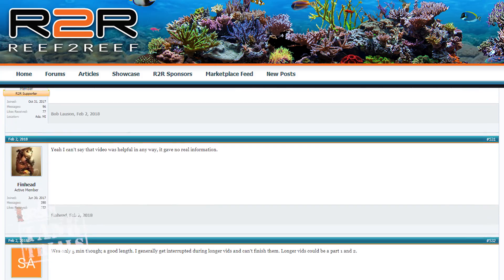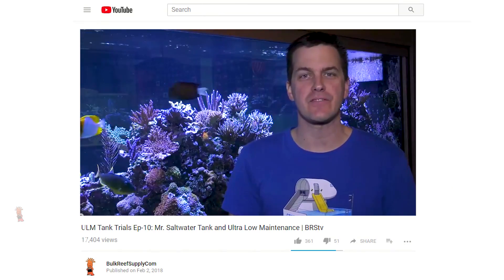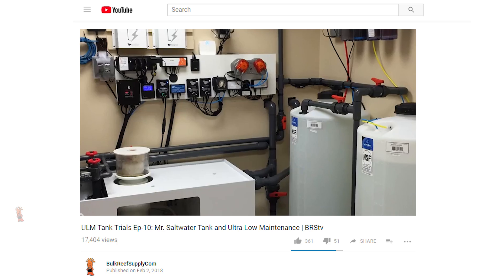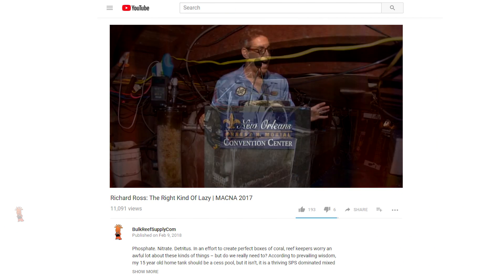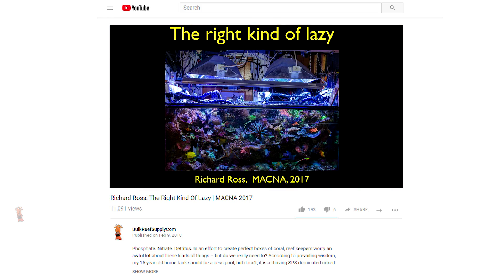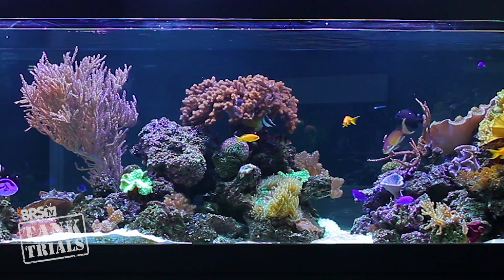Today is all about using technology to reduce maintenance. In our reef to reef thread there has been a really healthy amount of debate as to whether controllers and technology really make a tank less maintenance or just make it more complex. While I was on vacation, Mr. Saltwater shared his ULM thoughts, most of which were related to the Apex, and Richard Ross certainly had a lot to share about how he uses controllers — what he calls the right kind of lazy. For this episode I'm going to break from our standard ULM format and just focus on the top five reasons why I think anyone can agree a controller can really make your tank lower maintenance.